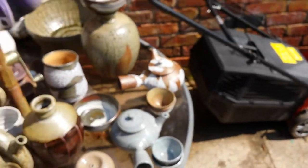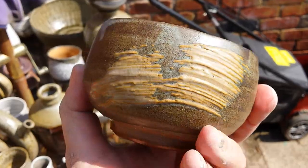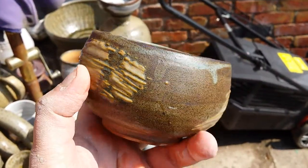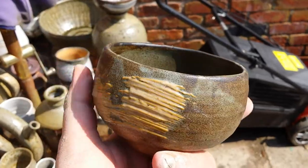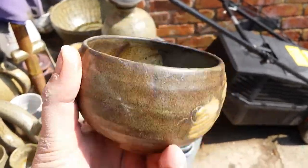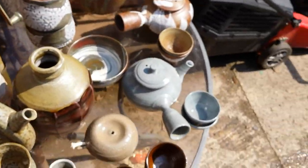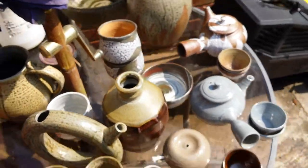I also added some orange stain to my feldspar — again it didn't pop how I wanted it to. It's more of a mustardy colour, not very appealing at all.